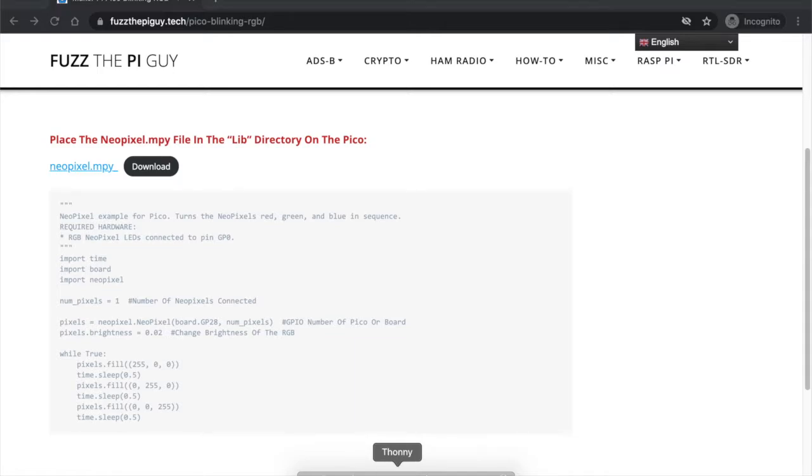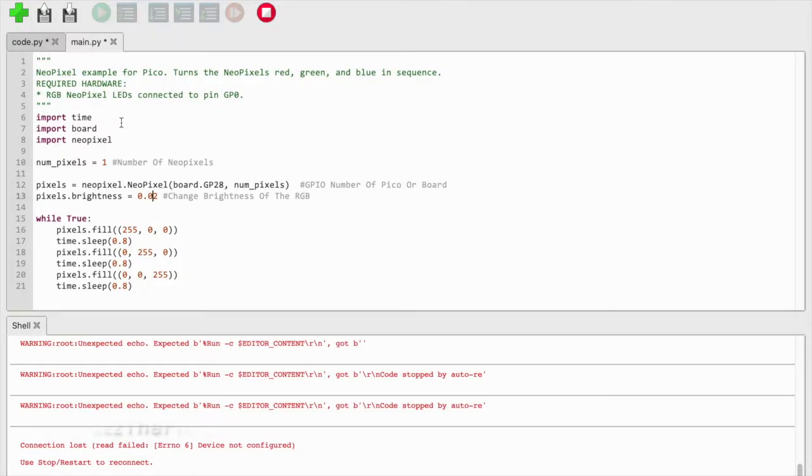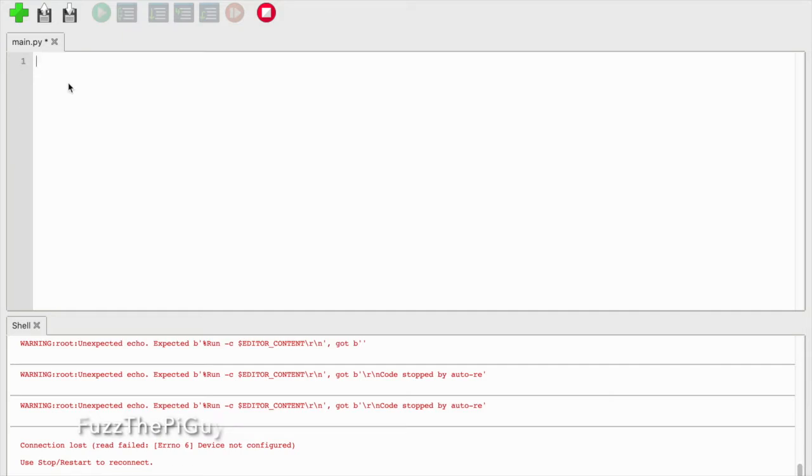Then what we can do is move over here to the Pico. We'll get rid of that. So we have our code here — let me go ahead and delete it.